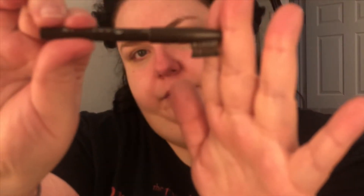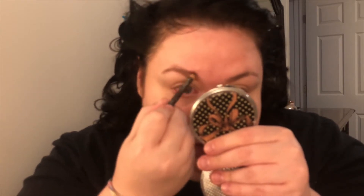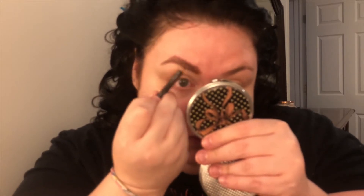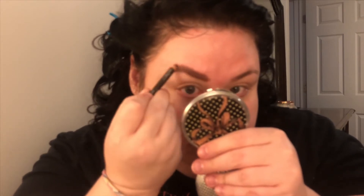This is Essence eyebrow pencil in the color brown. I start out by drawing the bottom line, then I begin to color it in, and on top I draw another line outlining my eyebrow. This is mainly because I am missing hair in the arch because of a scar, so I really have to color it in quite a bit just to make it look like a whole eyebrow.